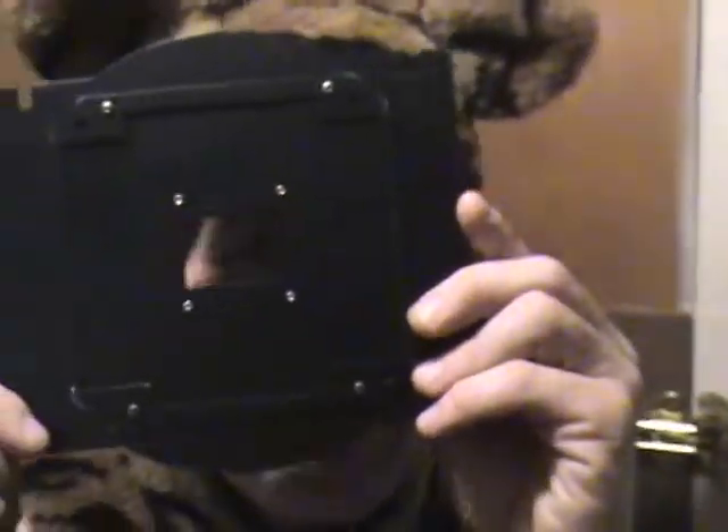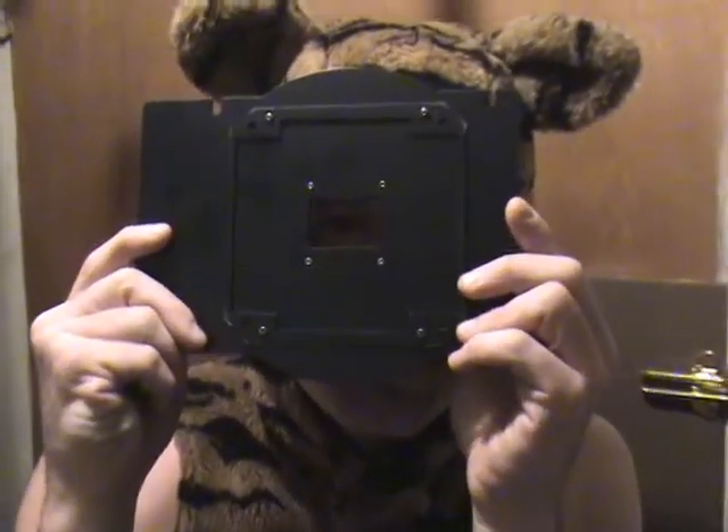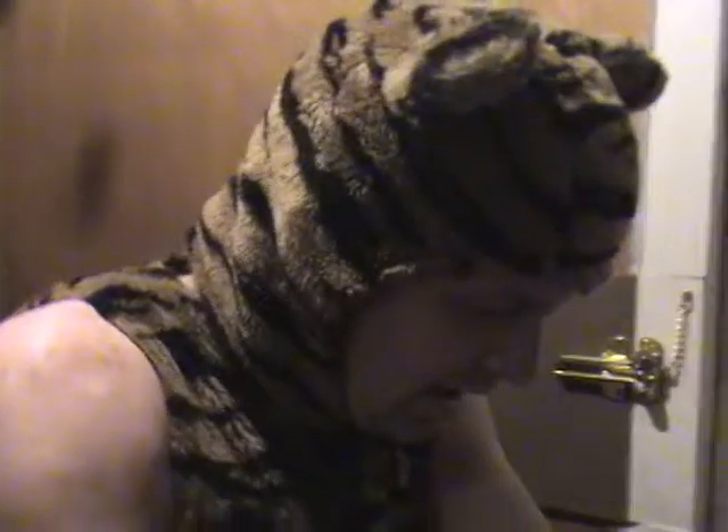This right here is a negative carrier — this is what we use to hold the negative in the enlarger. I already picked out a negative that I want to do earlier.